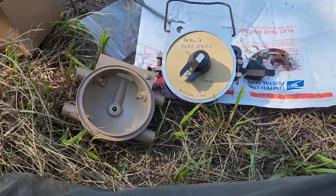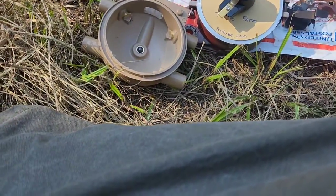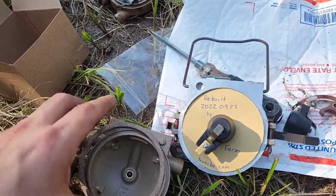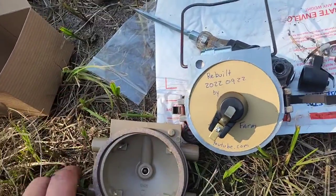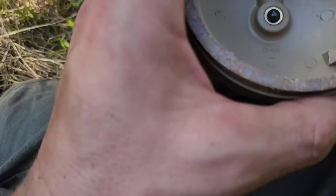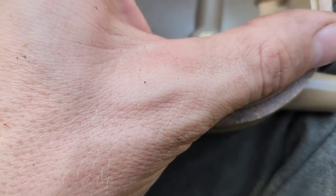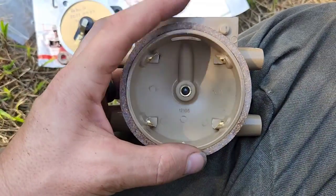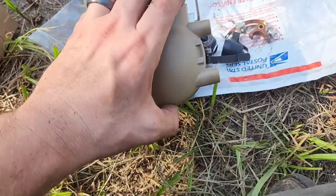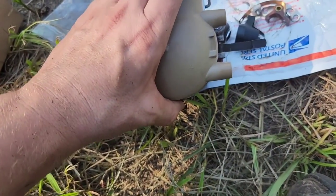I almost did the exact same thing that I've been cursing the previous guy about not doing — opening it up and there is not a single gasket anywhere on here, and I have an entire brand new gasket kit. I was almost as bad as the last guy. Cork gasket installed. Now let's put it on.